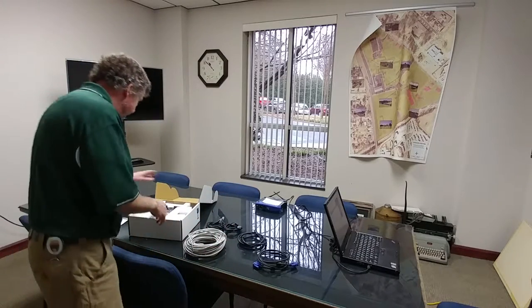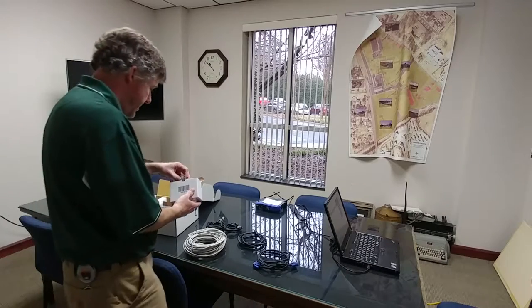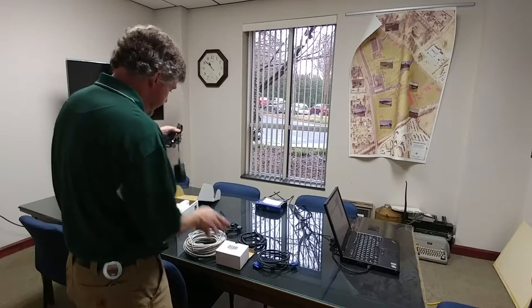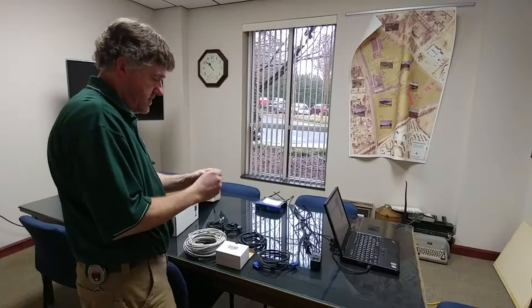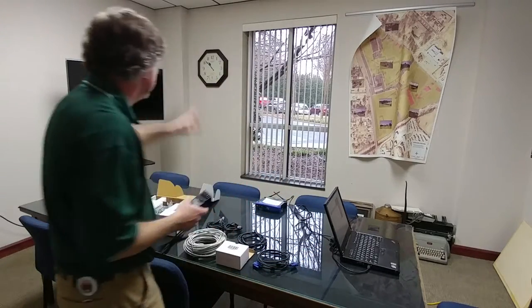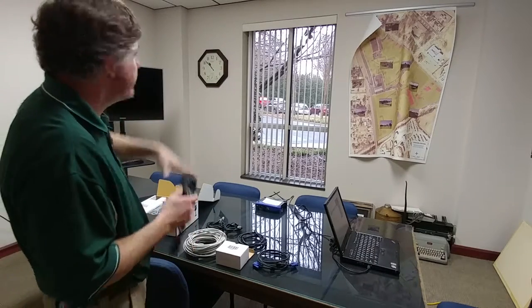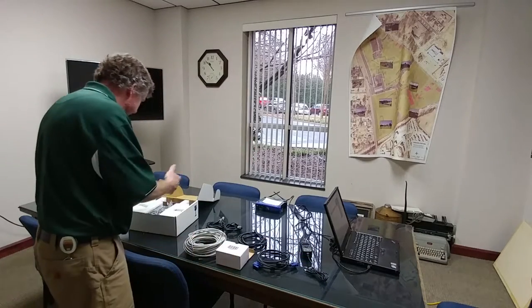In the box we have a power brick with a bunch of tips — international tips and an American tip. By the way, there's a clock over here behind me — it's about 10 minutes to 11 right now, so in real time you can see how long this actually takes straight from the box.